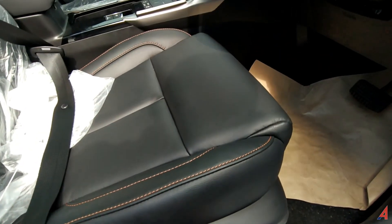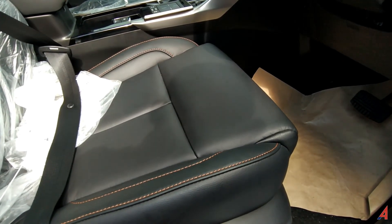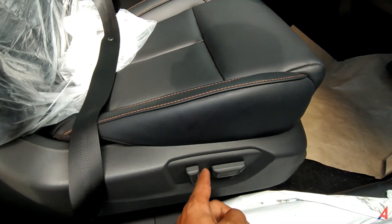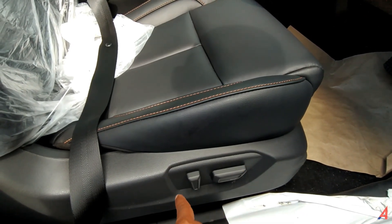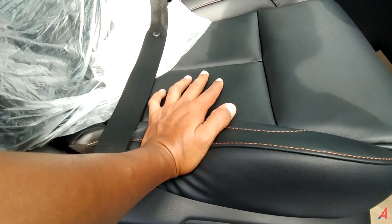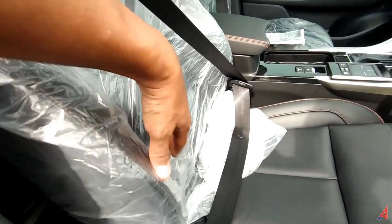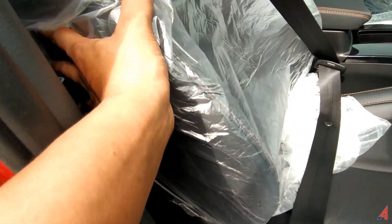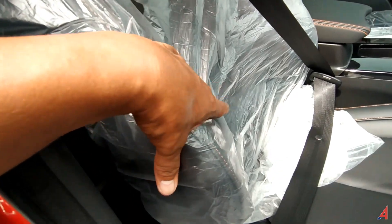Yang di depan bahkan bisa dinaik turunkan juga. Ada 8 pengaturan arah untuk tombol pengaturan seatnya. Seatnya ini tentu akan sangat memanjakan bagian lumbar support.